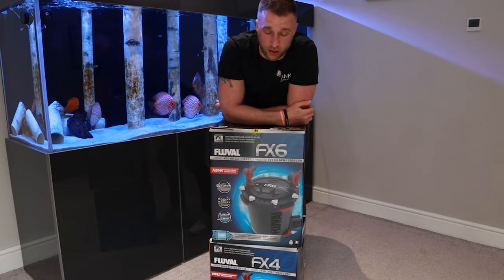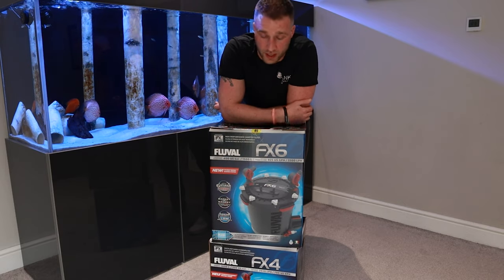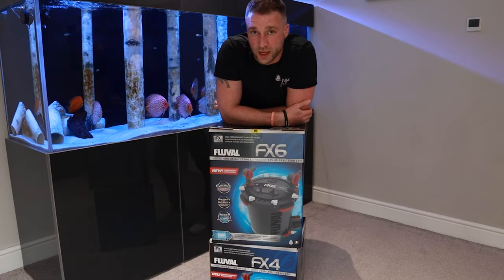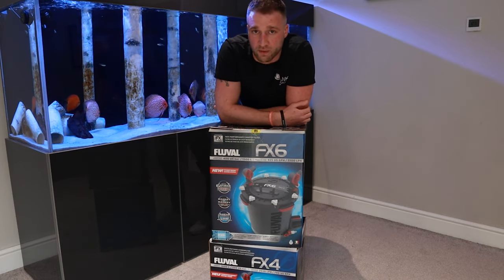Welcome back to Tank TV. Today I'm going to show you how to set up an FX6 and an FX4 canister filter. This is also the FX6 that's up for grabs in the competition, so keep watching. I'm also going to give you my free top tips on how you can make these even better.